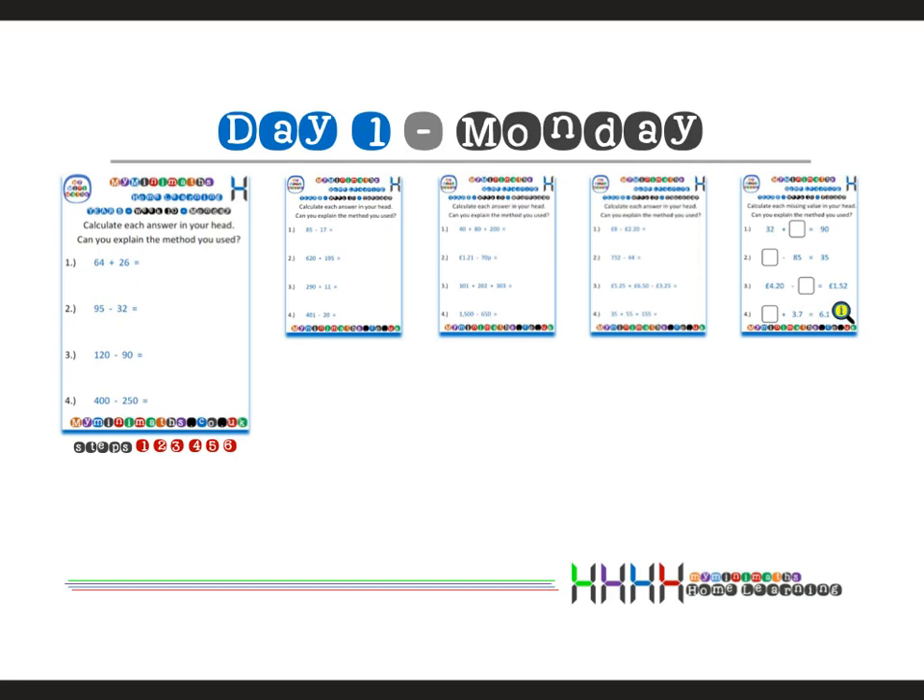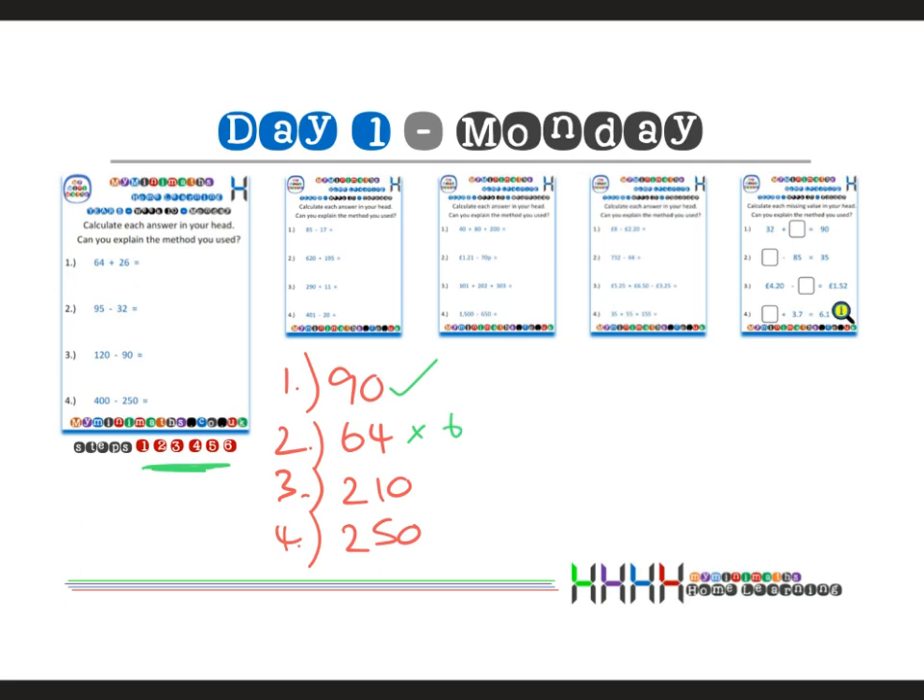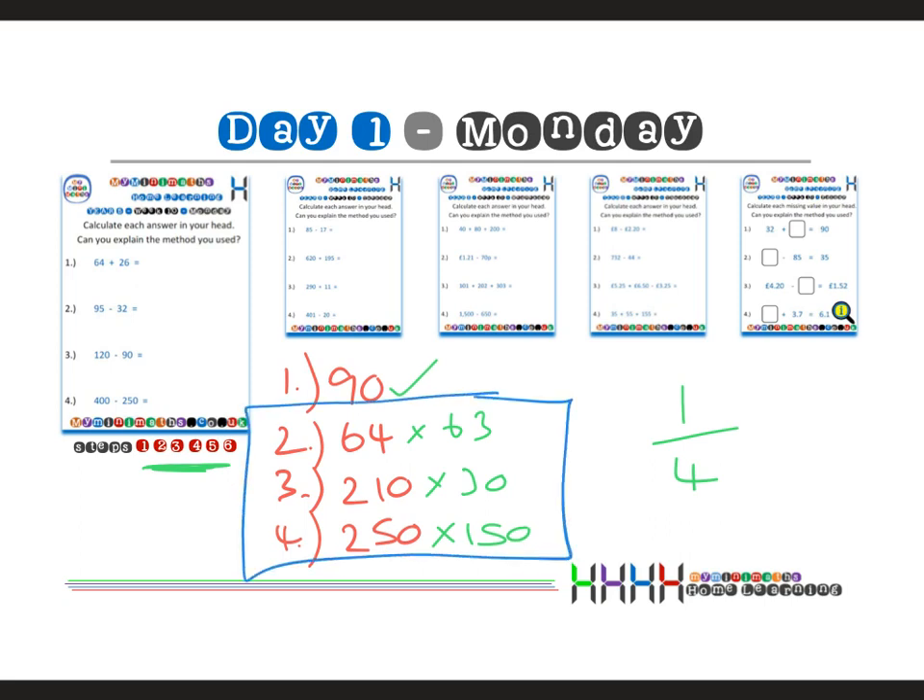Here's an example. On Monday's home learning pack: question one I got 90, question two I got 64, question three I got 210, and question four I got 250. Going through these on the board: 90 was correct, 64 should have been 63, question three should have been 30, and question four should have been 150. So that's one out of four on the first day — something to work from and build on.